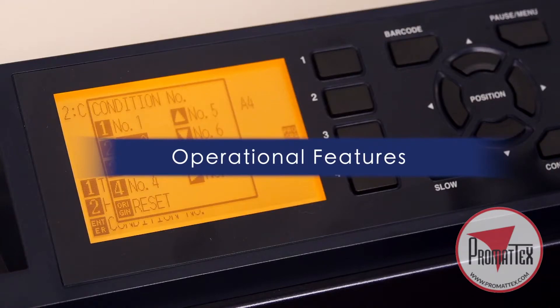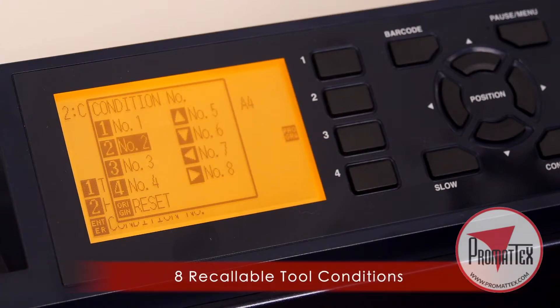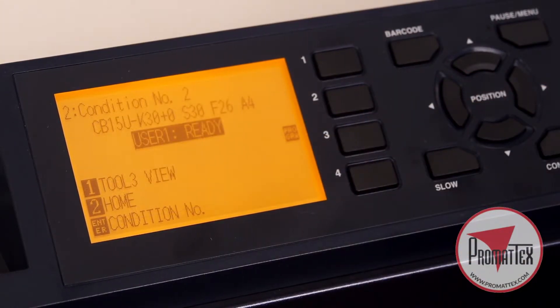You'll enjoy some of the FC9000's useful features such as 8 recallable cutting conditions for your most commonly used materials, saving you the added task of adjusting the cut setting each time you change the media.